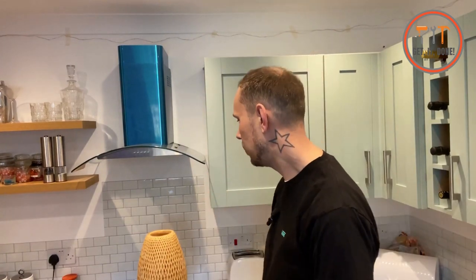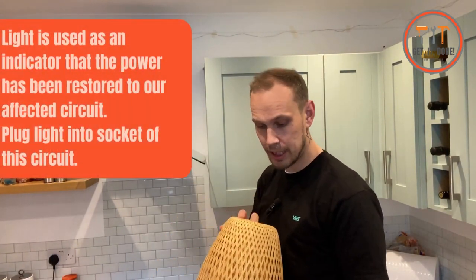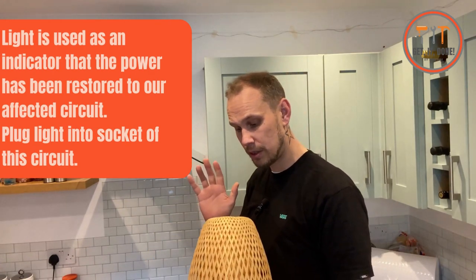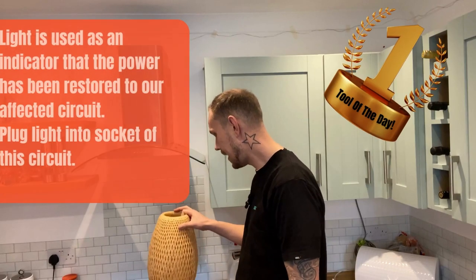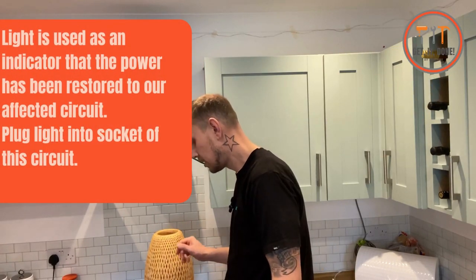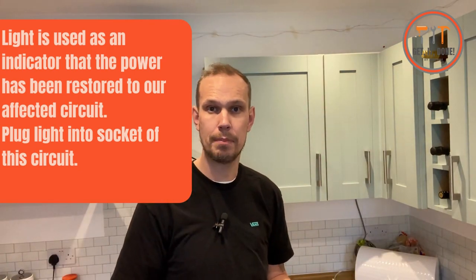Now we're going to use our tool of the day which is a light fitting — a lamp. I've tested it on the other circuit which is on, so we're going to use this lamp and we're going to turn it on and then start turning on the circuit breakers.